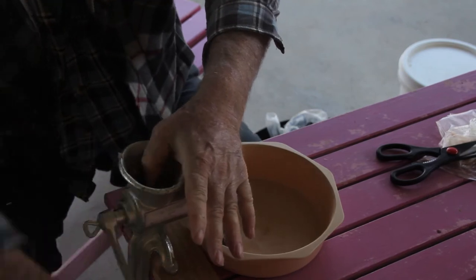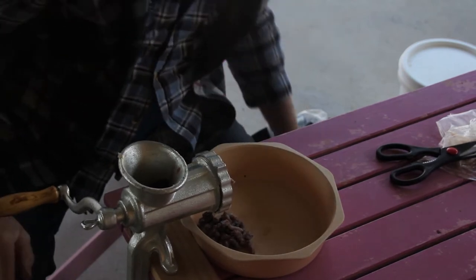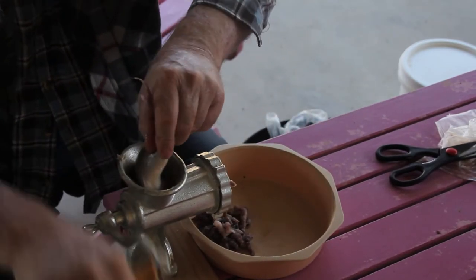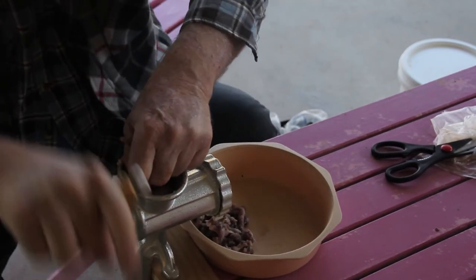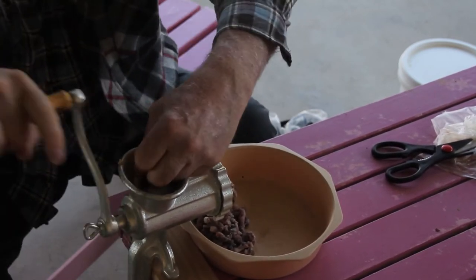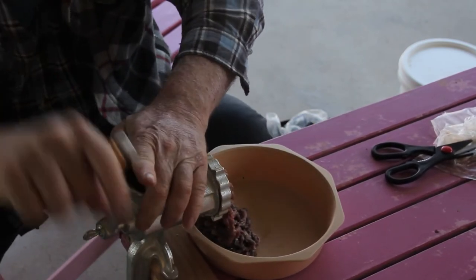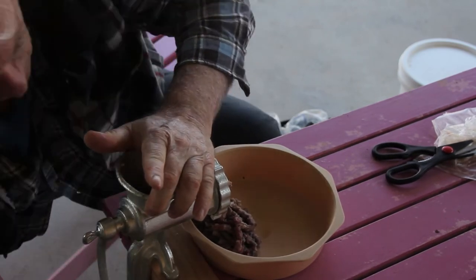Don't ever put your fingers down inside an electric mincer. I'm comfortable enough doing it with a hand mincer because if I do get caught I can just stop turning the handle before I lose a finger. But there's no way that's going to happen with an electric mincer — if you're using an electric mincer your finger will be gone before you know it.